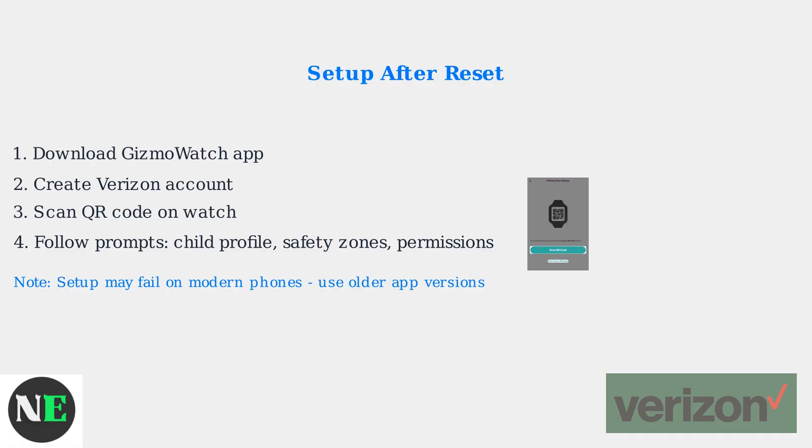Note that post-reset setup often fails on modern smartphones, requiring workarounds like using older app versions.